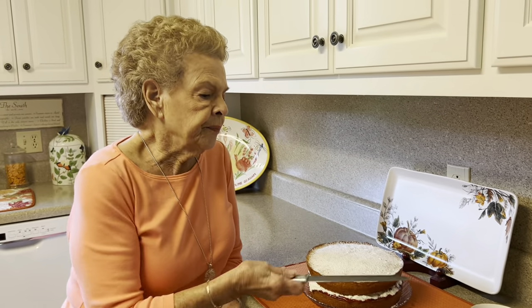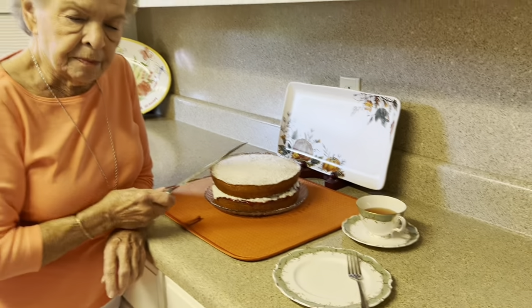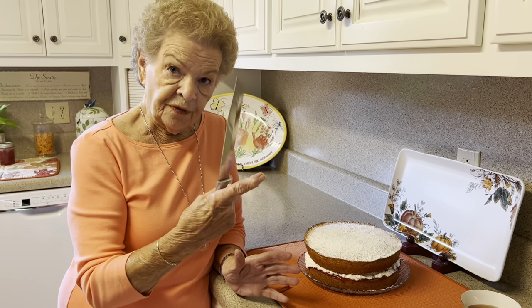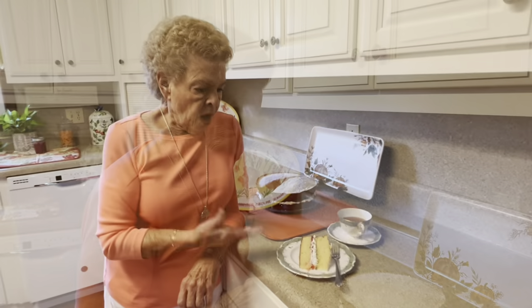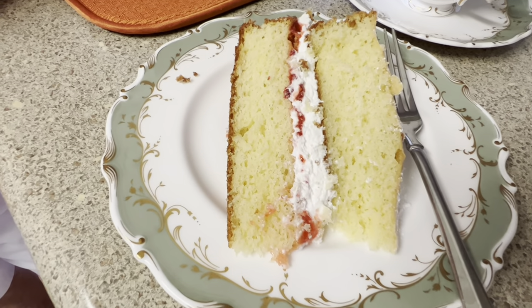So what we're going to do now — y'all, this is my English china, it's called Fontainebleau — and we have a spot of tea here. We're going to cut this thing and see exactly what it looks like when it's cut. When they first started making this, they made it in a long loaf pan and cut it like little finger sandwiches, which would be beautiful too. This is what it looks like — I believe I could get used to eating that every afternoon. It certainly looks delicious, and I'll be trying it here in a minute with my tea.